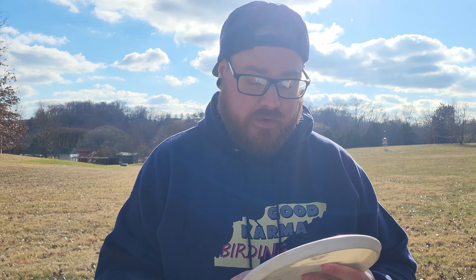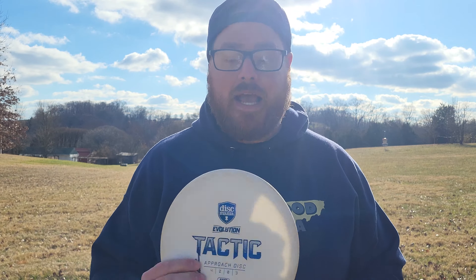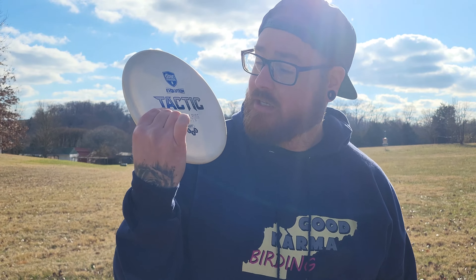Hey everybody, Bassinger here, and welcome back to another episode of Throwing Every Disc Possible. Today I have the Tactic from Disc Mania, in the Evolution line — this is manufactured by Latitude 64.